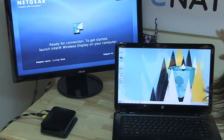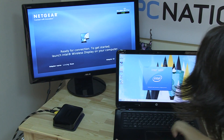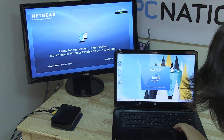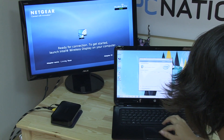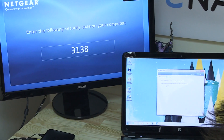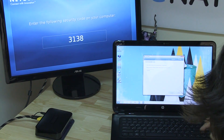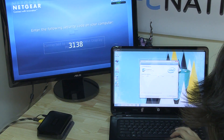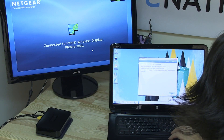Over here is the HP MV6. I'm going to fire up the Intel WiDi right here, and what's going to happen is it's going to find — see, it says adapter name 'living room' — so it's going to find that and I'm going to say connect. Then I need to punch in the security code, hit continue, and there we go. Finished.